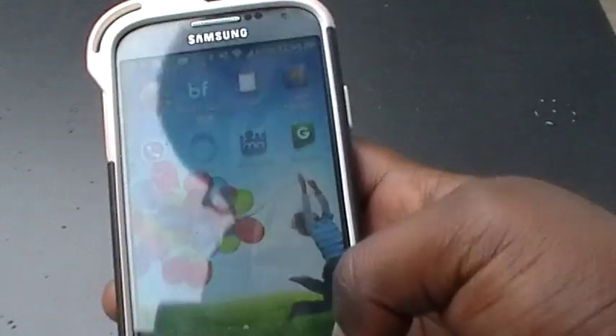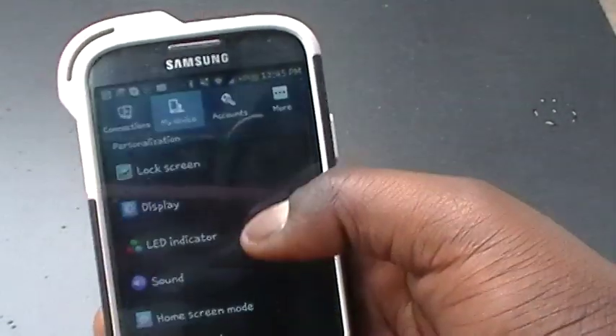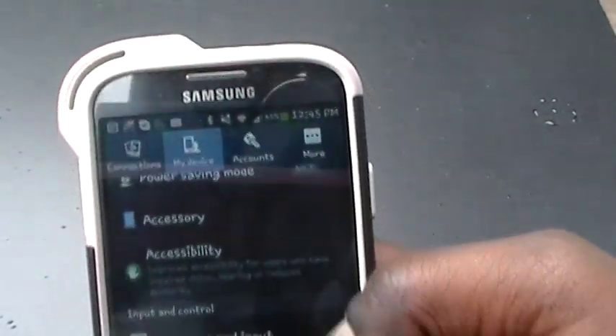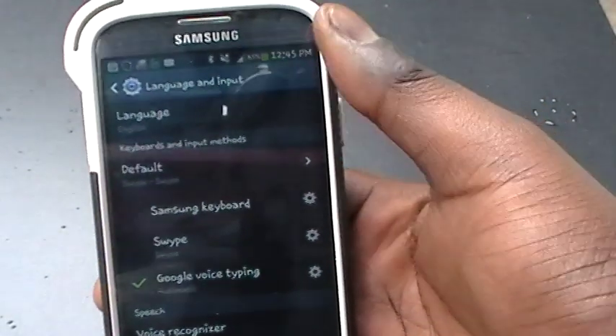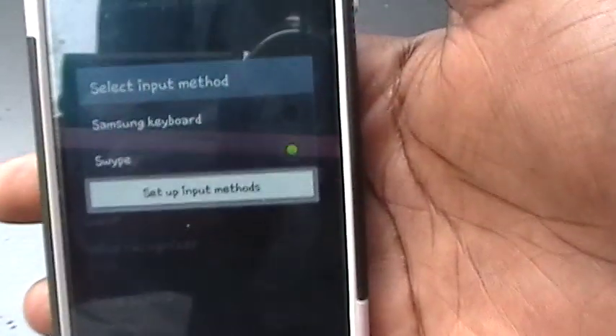Once you have installed this keyboard on your device, simply tap Apps, then tap on Settings. On your S4, underneath the 'My Device' tab, make sure you tap on 'Language and Input.' At this point you will be introduced to the Language and Input screen — tap on 'Default.'